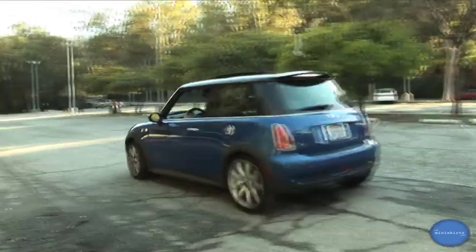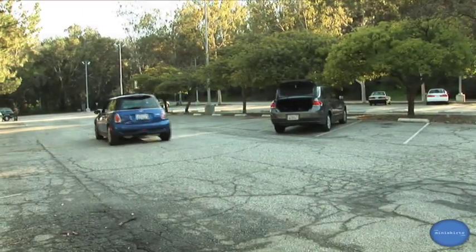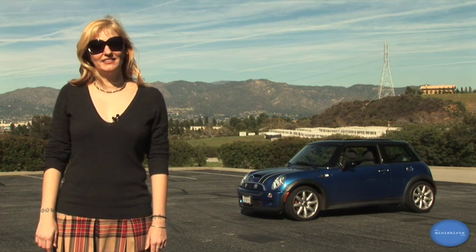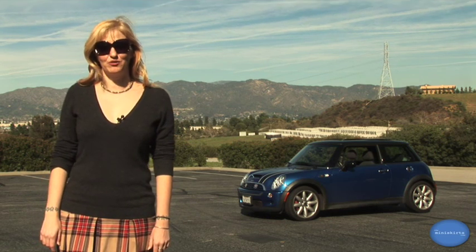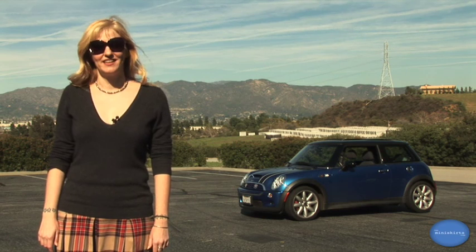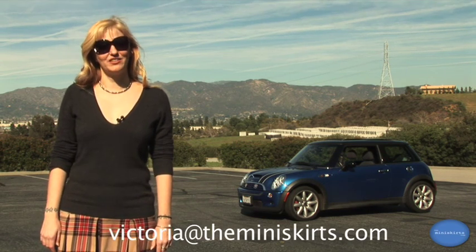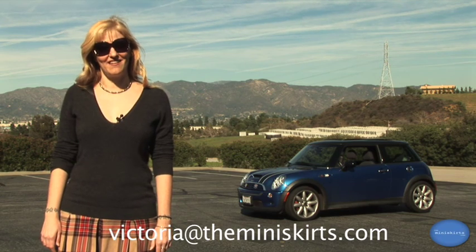Thank you once again for visiting TheMiniSkirts.com. Mahalo! Thank you for watching this segment on how to change a tire. As usual, please consult your owner's manual for additional tips and safety. Also, if there's another segment you'd like to see me do, you can email me at victoria at TheMiniSkirts.com. Thank you.